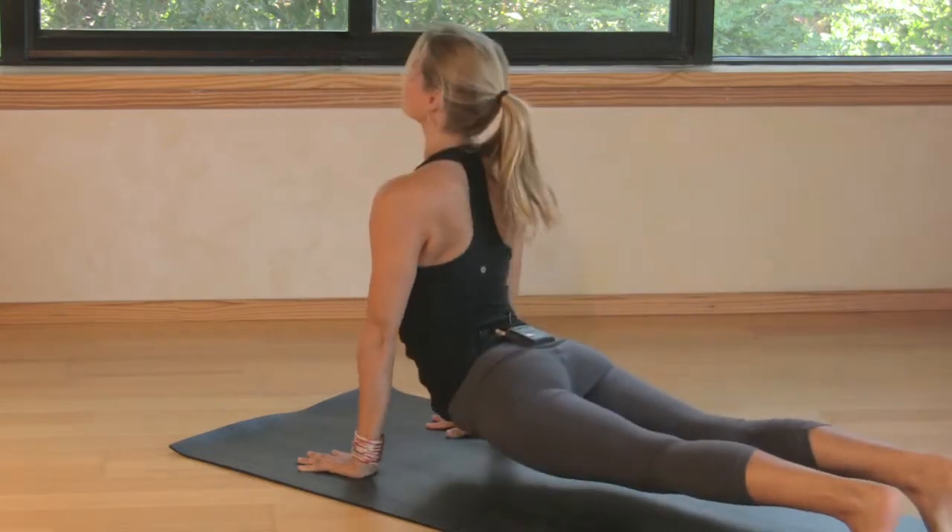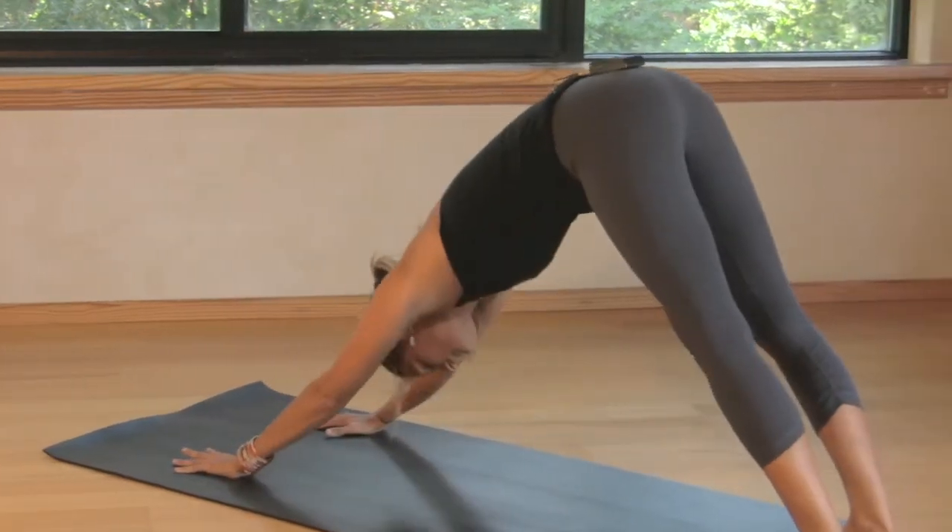Hi, I'm Tara Blackburn and I teach here at the Wilmington Yoga Center. Today I'm going to help you learn to instruct kids and teach them yoga.